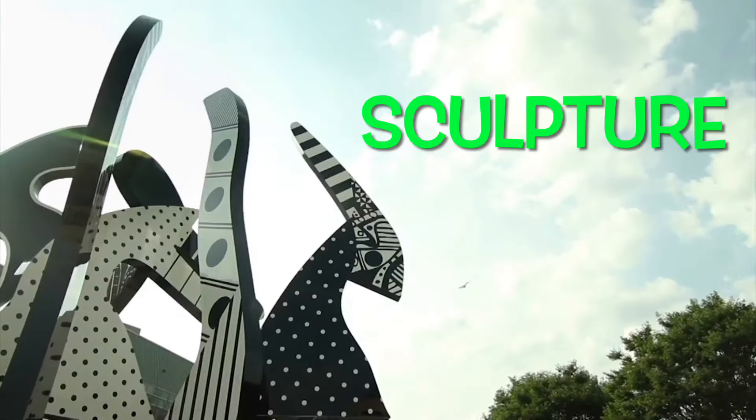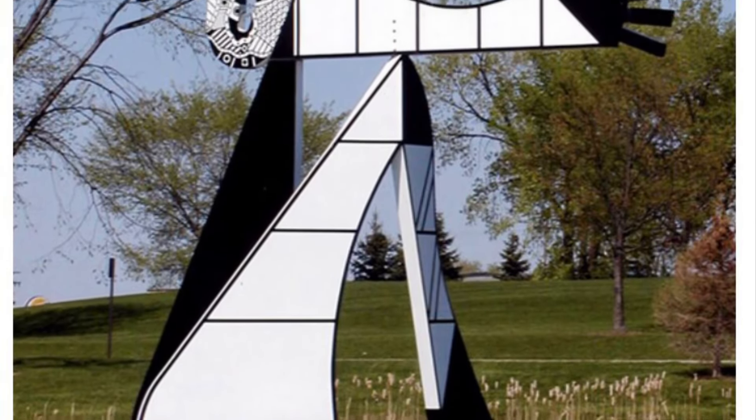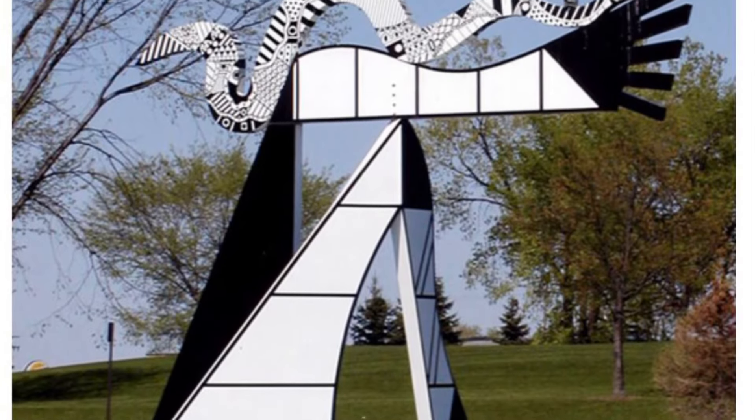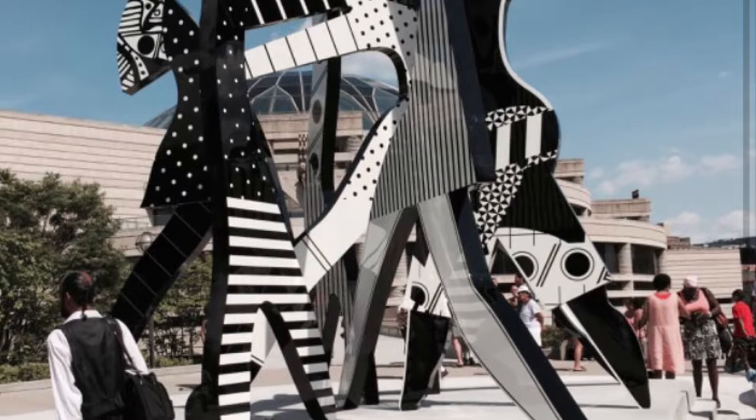Did you know that this is a sculpture? A sculpture is not flat. As we see, it can be made up of different things like wood, metal, and have different shapes. In particular, his work is abstract.